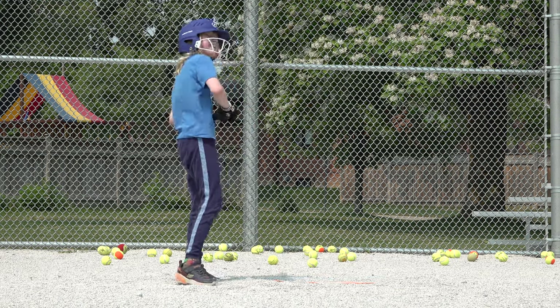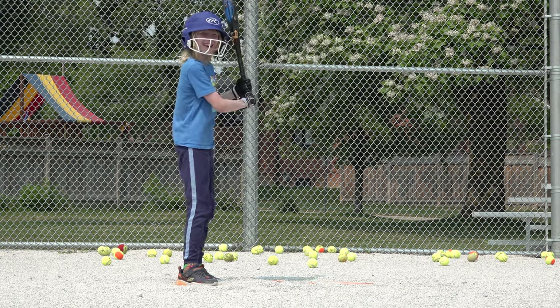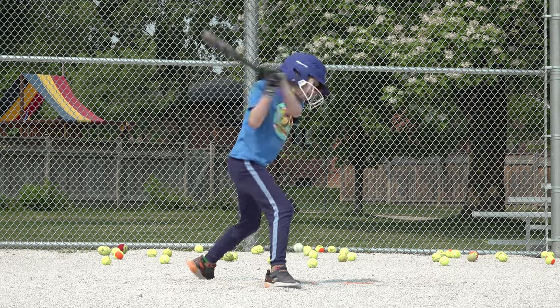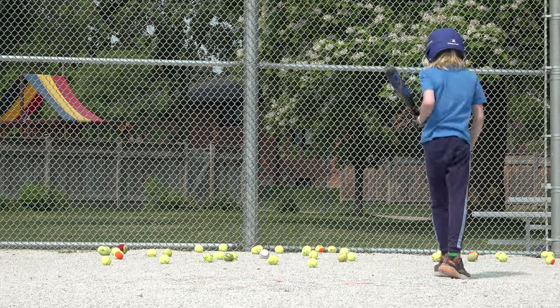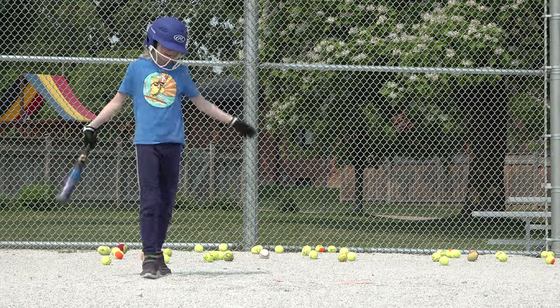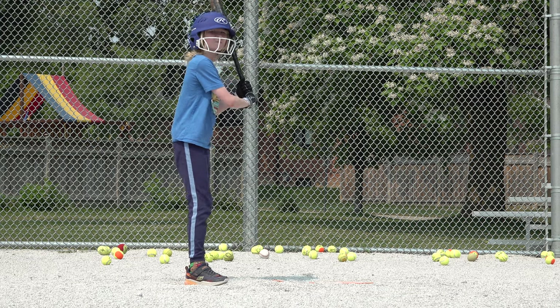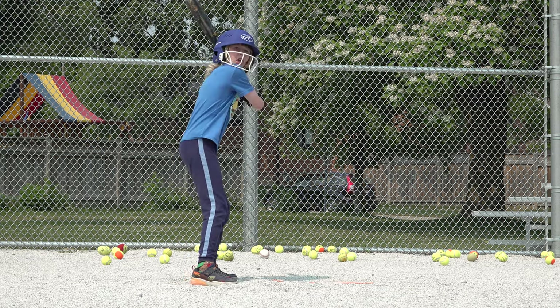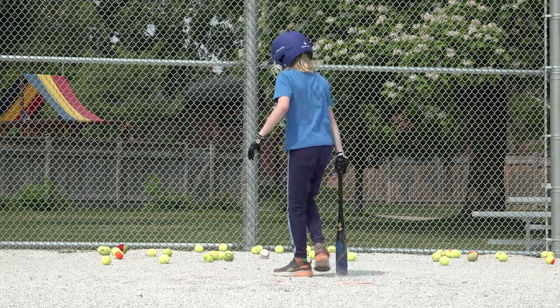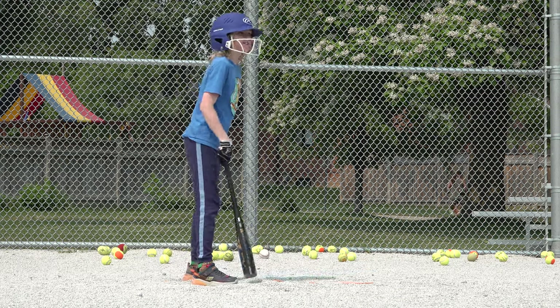Yeah, first time I've seen that. Batter struck — first strike for the batter. I think that was a good pitch. Look out! You okay? Yeah. Batter got that in the back of the leg — the shin.